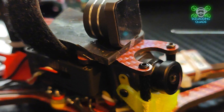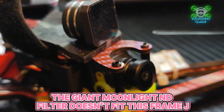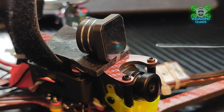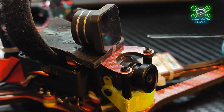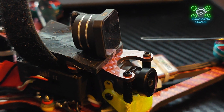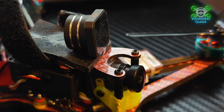I am now officially a sponsored pilot by HQ Props, and we have the HQ tri-blades on here — the four inch. These provide more than ample lift and control for this drone. I wouldn't fly any other props for this than these HQs. They are a perfect weight, perfect size, perfect pitch, and give exactly the right amount of control and lift.